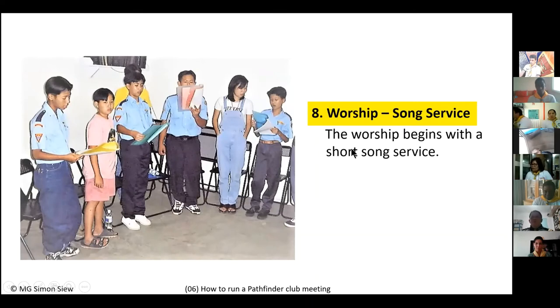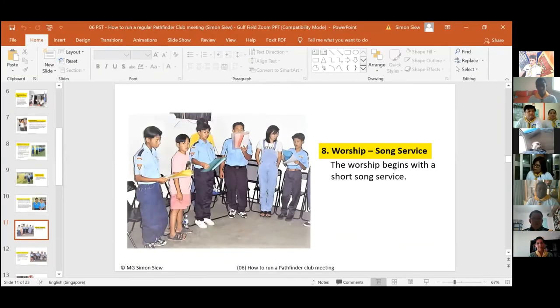The actual club program always starts with song service. Make sure your song service is inspiring and don't go beyond three songs. Keep it short and lively — in fact, if you have a PowerPoint with songs displayed on a projector with a good sound system, this will really level up your song service.